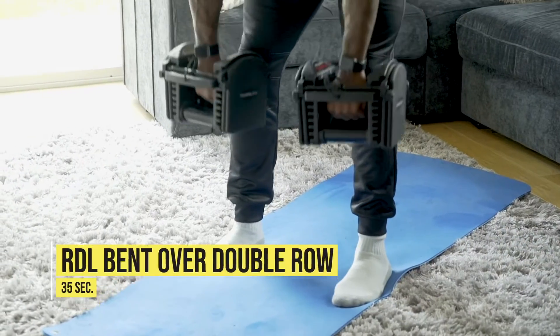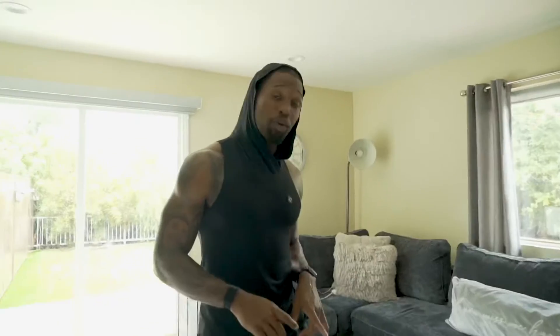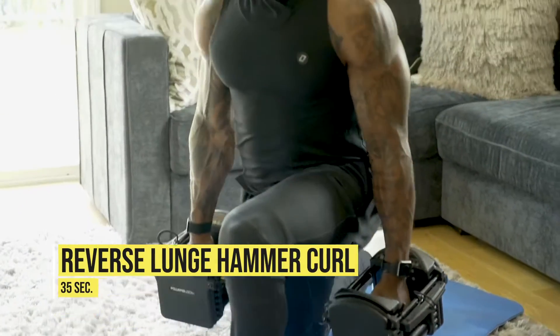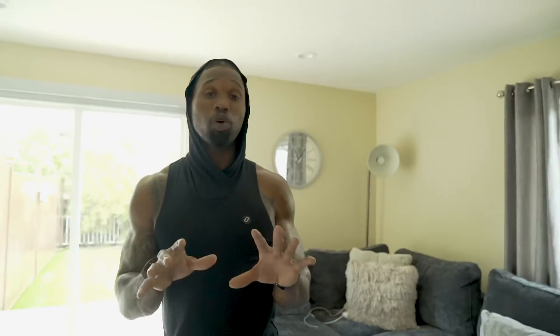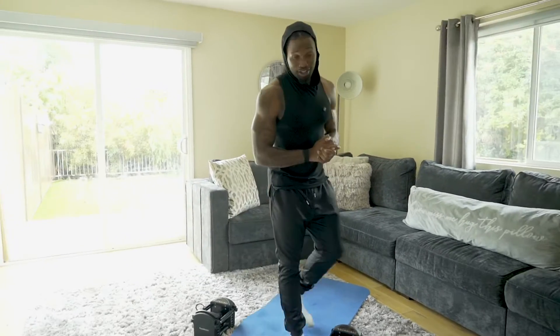Then we'll stand up and grab the dumbbells. First dumbbell movement is an RDL with a bent-over double row. Moving on, we'll keep those dumbbells in hand for a reverse lunge with a hammer curl, alternating sides. And last but not least, we'll finish with a low squat to a high pull. Those six compound movements are great for building lean muscle and burning calories.